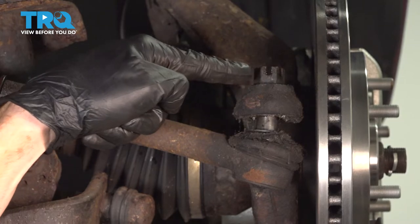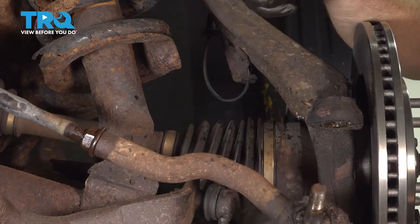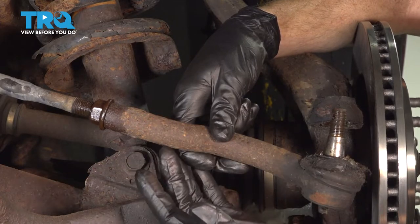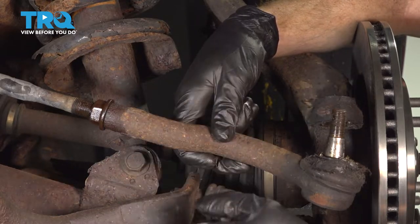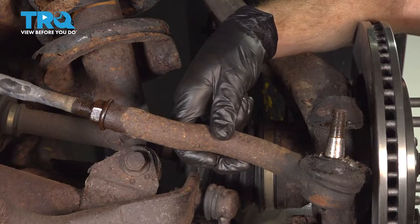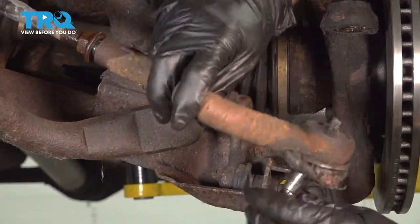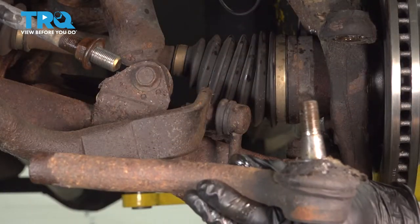Now you can see the reason why we put our safety nut on there — this didn't come falling down and potentially hurt us. Now it's time to turn the outer tie rod end counterclockwise to remove it from the inner tie rod end. It's important to count the number of turns it takes to remove this, so when it's time to install the outer tie rod end, you'll know exactly how many turns to turn it in. Write down that number.